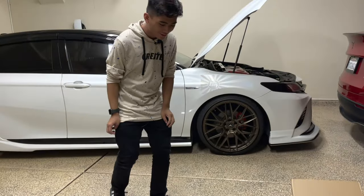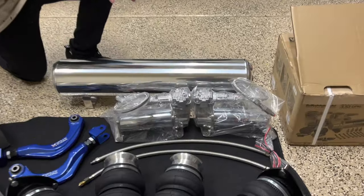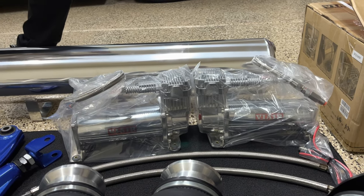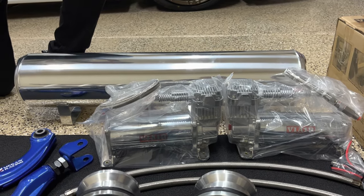There are two compressors here. We first started off with one but we actually ordered two more — we're going to give one away to one of our friends. These are the ViAir 444C compressors and these ones should be pretty good.